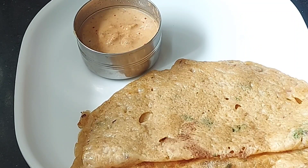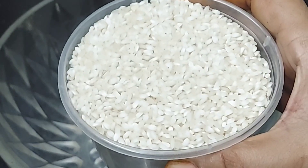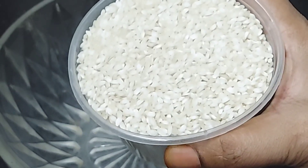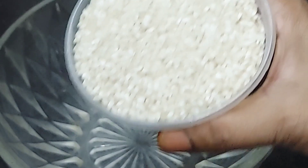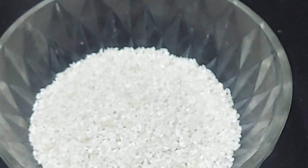It's very easy to prepare. We will use 1 cup of rice. You can add rice, wash it for about 4 minutes.